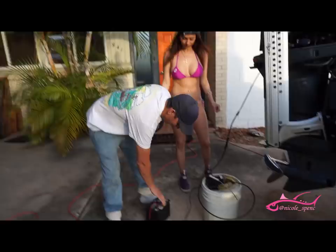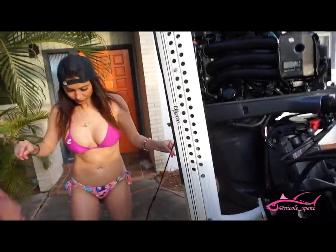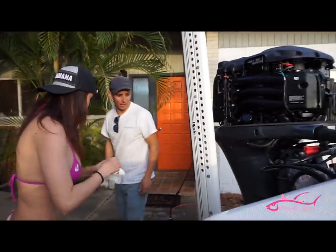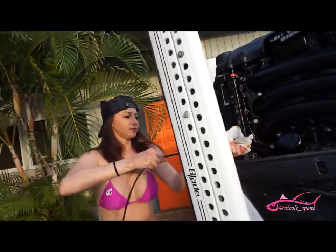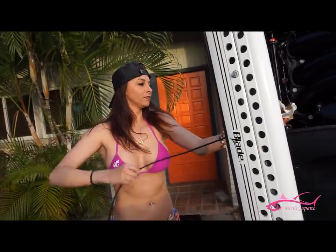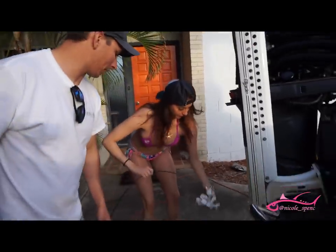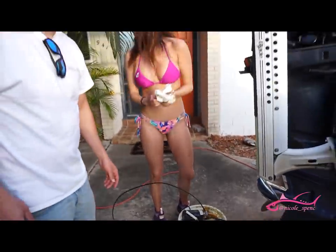All right, guys, it's done pumping out the oil, so I'm just going to turn it off. Nicole, if you want to grab it out of the dipstick tube, just grab that napkin so you don't get oil all over you when you pull it out. We're going to start putting the oil in this thing before it gets too dark out. And then just put the dipstick back in there. As you can see, it's not that hard to change your own oil.